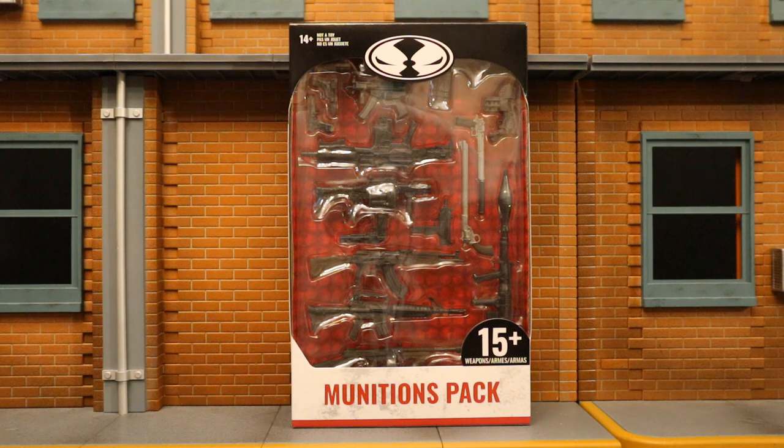Hey everybody, this is D-Hunter bringing you another action figure accessory review. Today we're going to look at the McFarlane Toys Munitions Pack. This is essentially a weapons and guns pack — a generic pack, not necessarily for Spawn, DC, Mortal Kombat, or any line in particular. Just for whatever you need it for. These should be about 1/10 scale for 7-inch action figures. This is a McFarlane Toy Store exclusive.